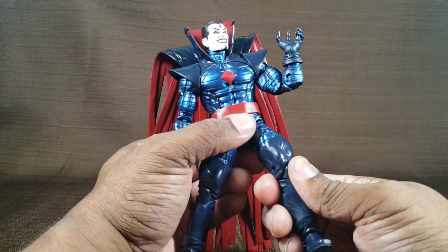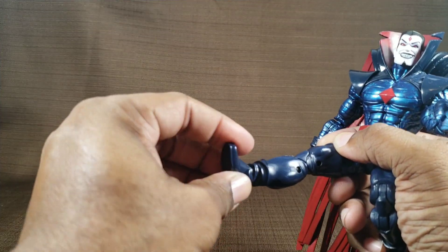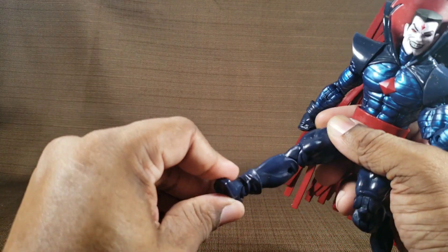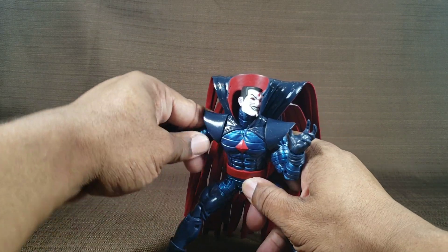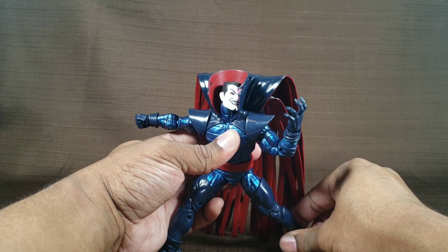Sexy thigh-high boot swivel, double-jointed knees, ankle rotation. When's the last time Hasbro gave us that? His feet can kick back and forward and delicious, delicious ankle pivot. So what are you waiting for? Click the link in the description and buy Mr. Sinister right now.